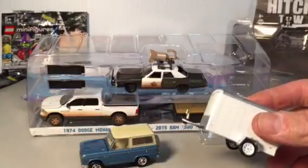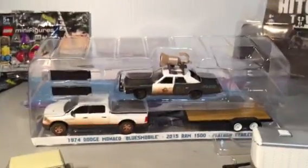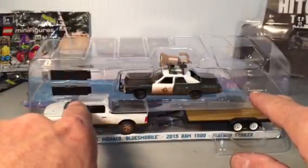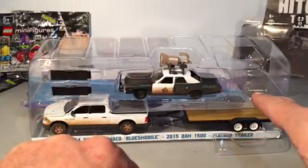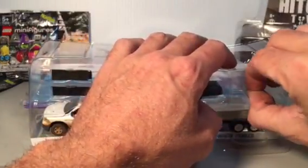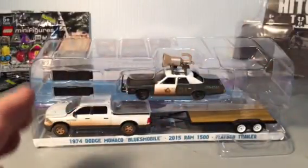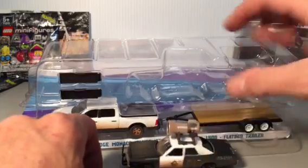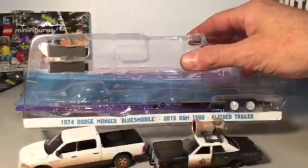It's got a stabilizer jack and a little instruction sheet on how to use it. These are adult collectibles, guys. First thing you do when you get a Green Light — and they don't always have things arranged the same way in the package — find all the parts and see where they're taped. Don't throw anything away. You're probably not gonna throw the ramps away if it's got ramps, but don't throw all the little bits away. Let's grab that other stabilizer jack and put that aside.